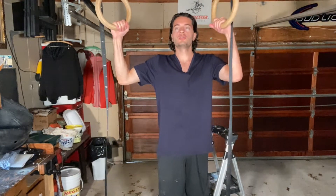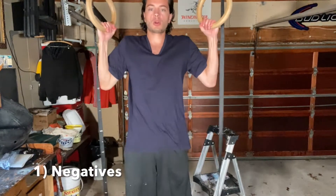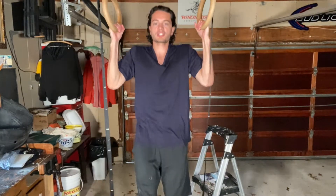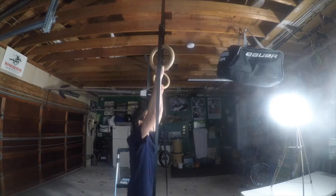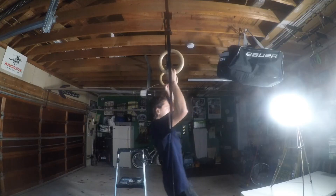So the first one you want to do if you can't do a regular pull-up is negative pull-ups. You're going to grab the bar or your gymnastics rings — I got gymnastics rings — and you're going to go slowly down about four seconds. That's one rep going down, that's a negative.